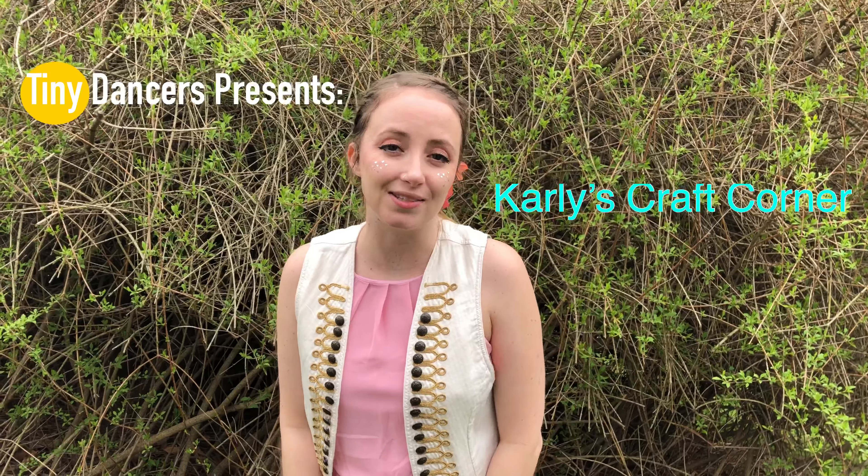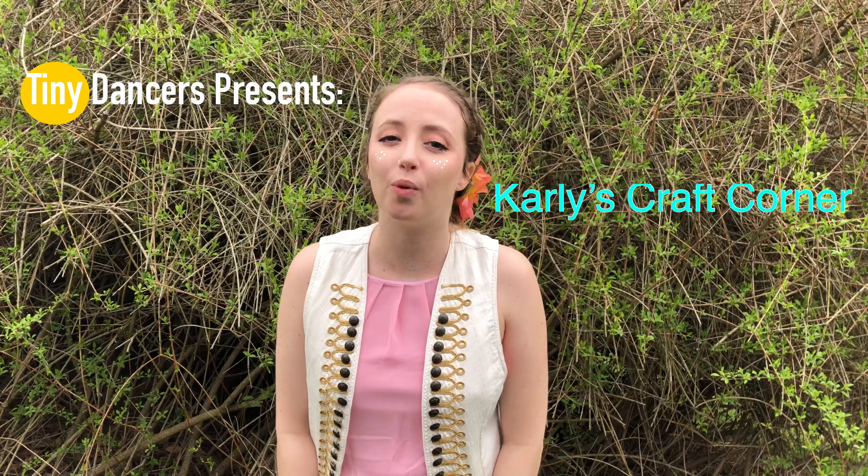Hello parents and dancers, it's Miss Carly here. Today we are doing one of my favorite stories, the runaway bunny.